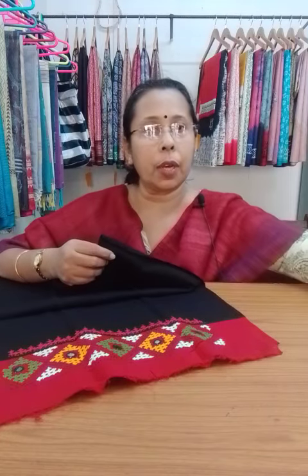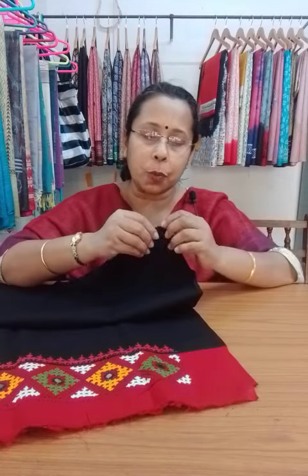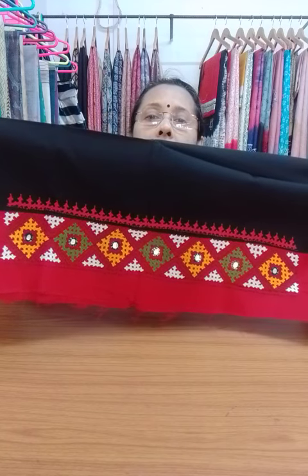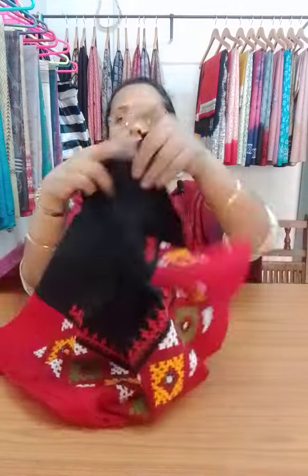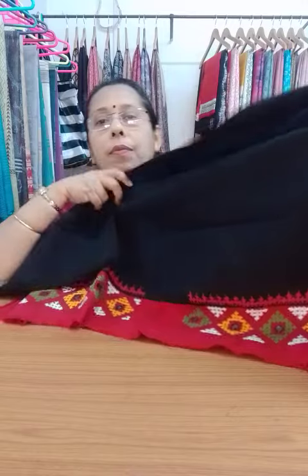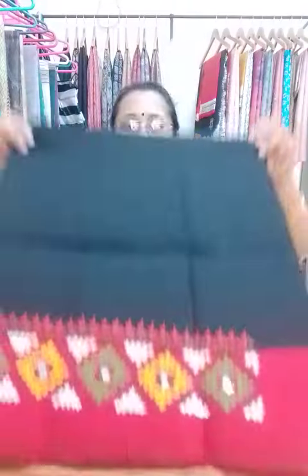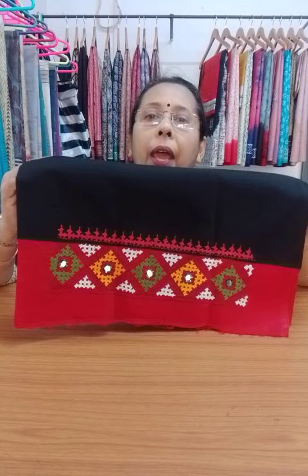This is the back portion. You can use these blouse pieces with many sarees — the same blouse piece works with many different sarees. This is the patch. The blouse piece is black — the total blouse piece will be black — with a red patch, and multicolored thread has been used to do the Kach work or Gujarati work. This will go in the hand portion. The price is the same, $350.